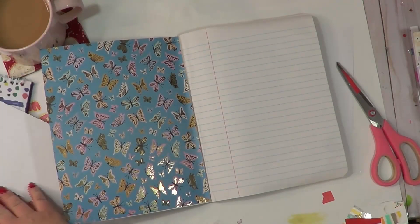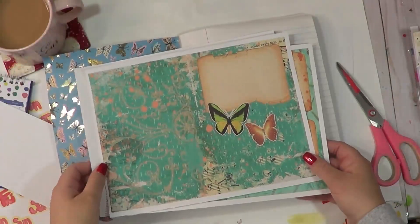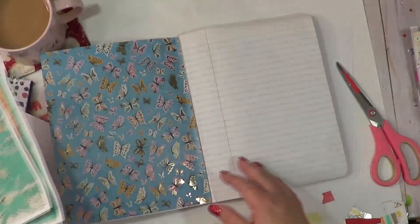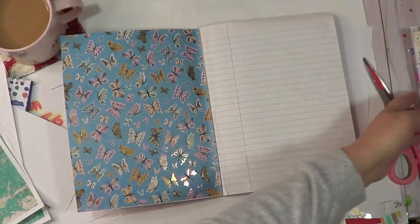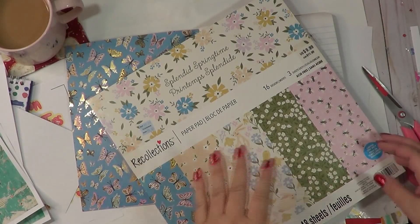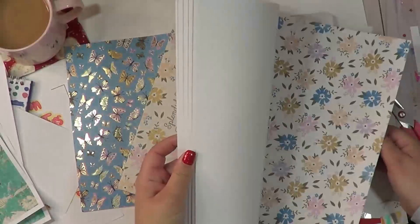I'm going to make my pocket, and I also printed these out. This is from Calico Collage — I love, love, love her stuff. I've been buying from her — she's in an Etsy shop, I'll leave it linked below. She also has books on Amazon that you can buy, and I've been buying her stuff for a while.